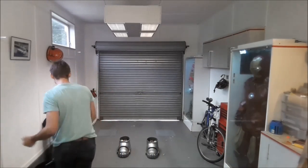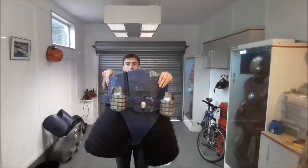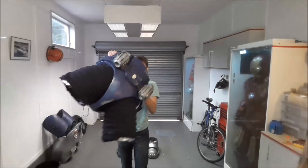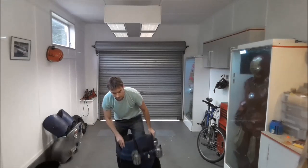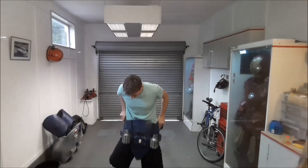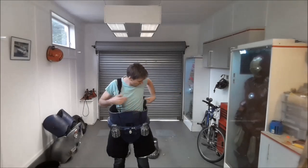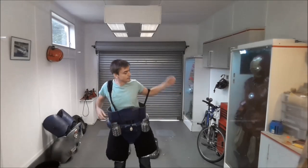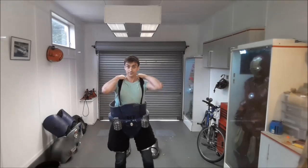The first piece to go on is the cod and the ab plate. It's all one piece, so there are little leg tubes where everything's attached together, so I can just put it on like a pair of shorts. And then holding it up, I've got these braces — just slip over your shoulders like that, and that's it.